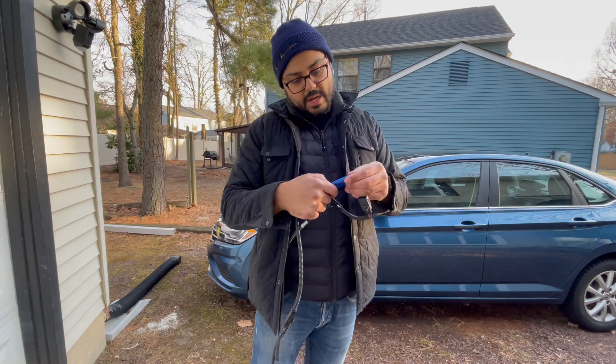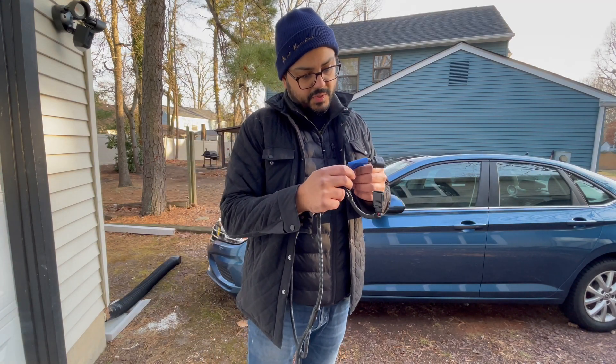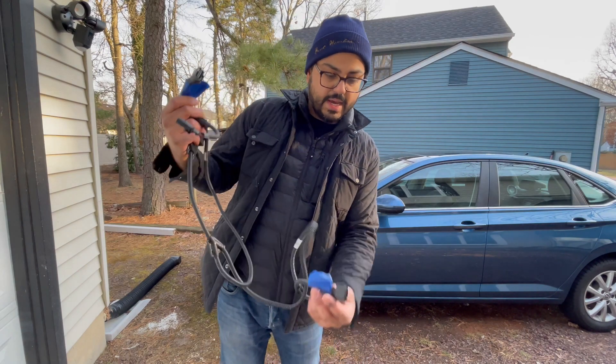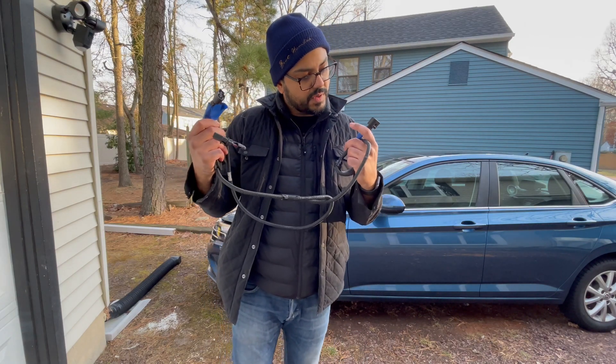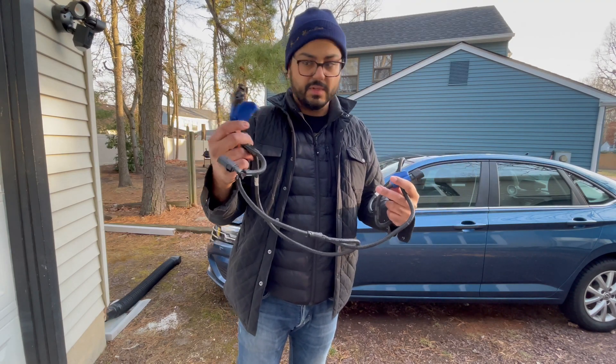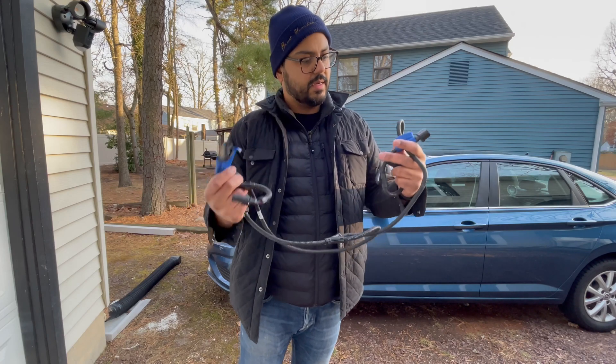Luckily, the previous owner was nice enough to mark where these go. This one goes on the manifold, this replaces the air intake temperature sensor, and this is a bypass for the boost pressure sensor. So we'll put it on the intake manifold on the intake.